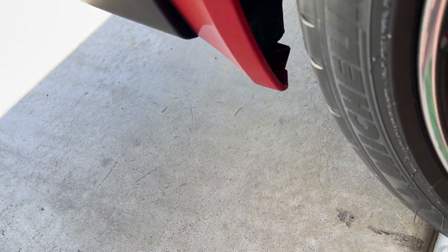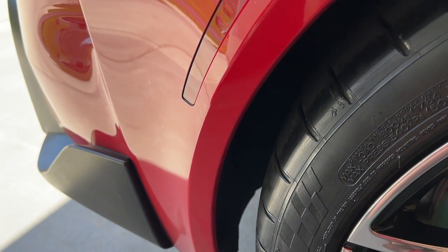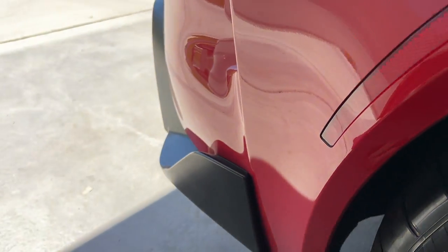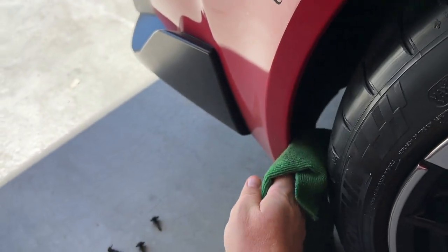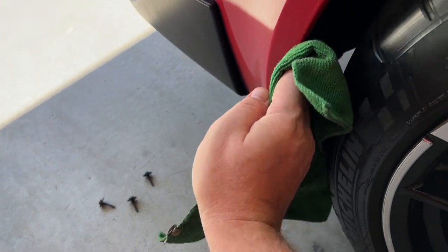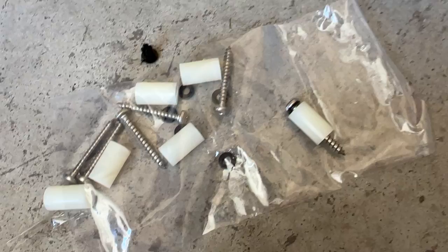I'll go ahead and do the other two bolts and then show the process for putting the spacers on and installing the rear rock guard. I'm going to spray the back fender with all-purpose cleaner to remove any debris, because that's where the rock guard is going to sit and I don't want it causing extra wear on the paint.